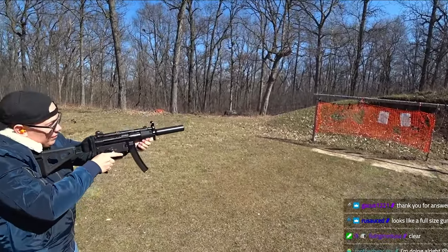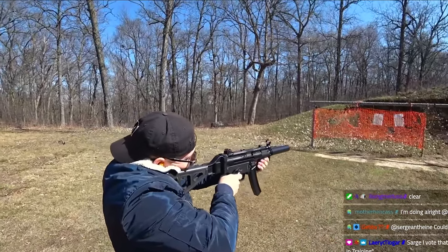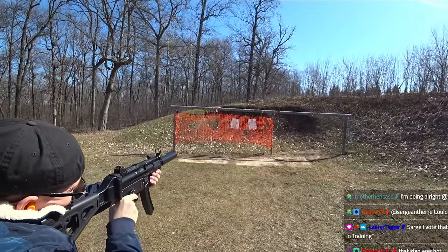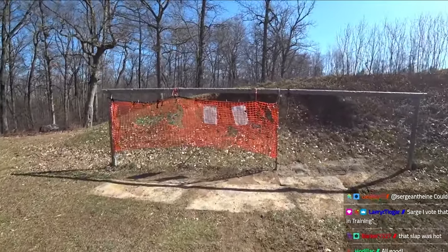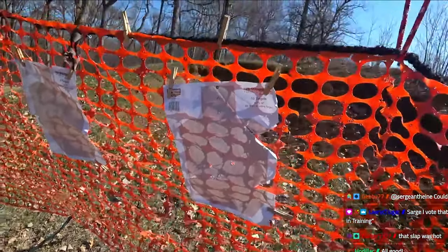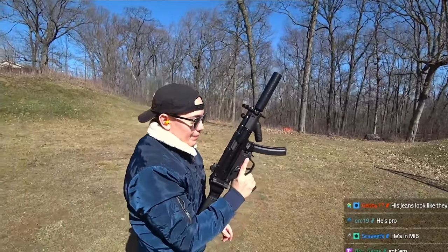Just take a couple shots, get familiar with it, get comfortable. Squeeze. Nice shooting. Look at that. Keelan's first shots — not too bad. Not too bad for a red coat. Proud of you. And he's being very safe with his fingers off the trigger. He's got very good discipline. He's doing great.